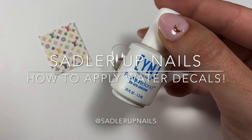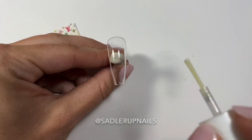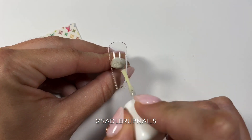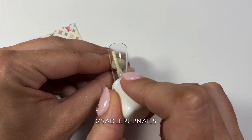Hi, welcome back to Sadler Up Nails. I'm going to show you how to apply my water decals, since I got such a good response on the video on how to make them.